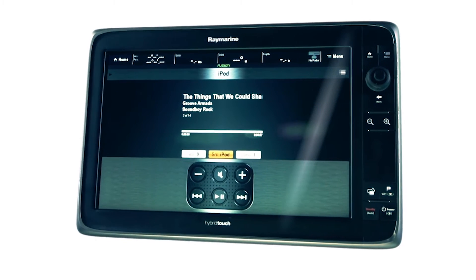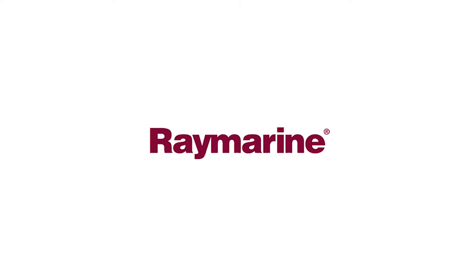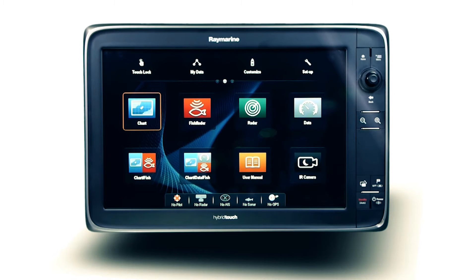On the water, the multi-function display is the pivotal control center for the entire vessel. The industry standard FusionLink protocol integrates with any supported Raymarine MFD via an existing Ethernet network for centralized control of the onboard Fusion entertainment.